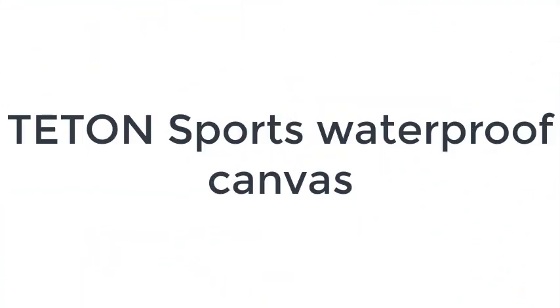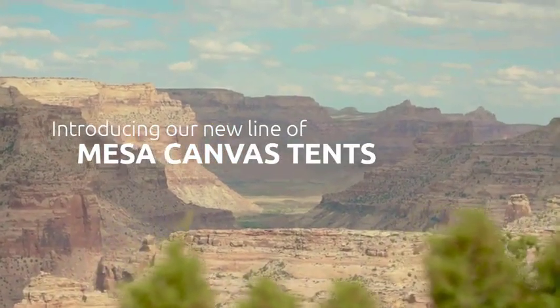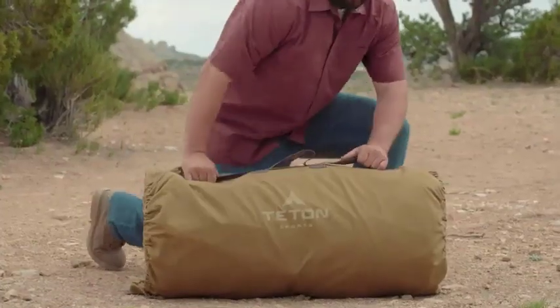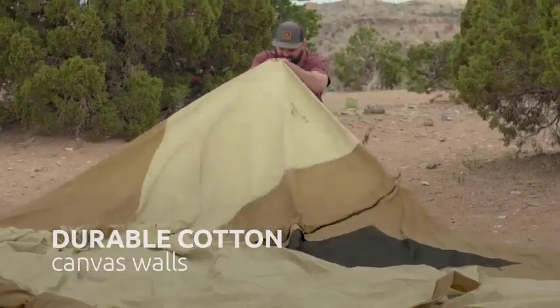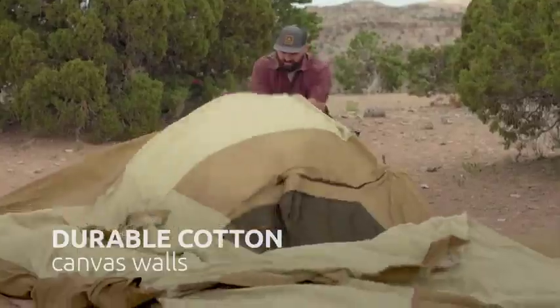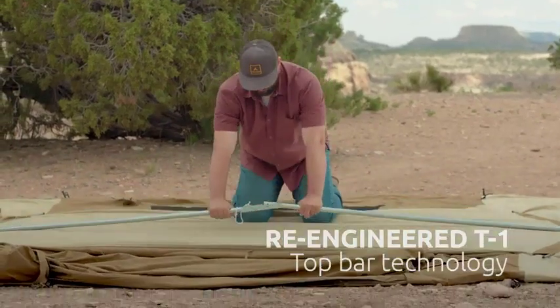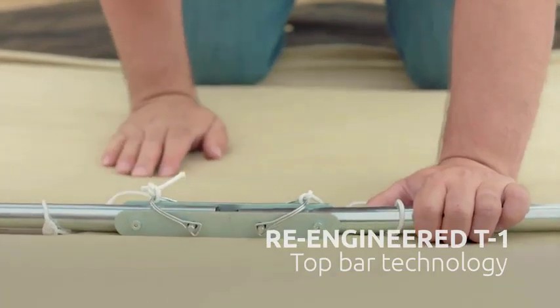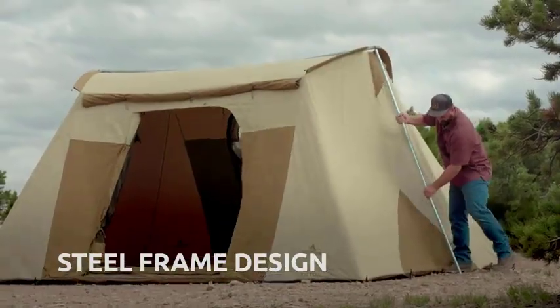Number 1 on the list is the Teton Sports Waterproof Canvas. A good-sized shelter, Teton Sports' Mesa Cabin-Style Canvas Tent is a nice option for families and groups who plan on playing rough with this shelter. Frequently used by hunters, the floor is thick and designed for a lot of foot traffic and equipment to be set up inside. The tent is as sturdy as a rock, even in high wind and extreme weather, so you can feel comfortable hunkering down for extended periods of time.